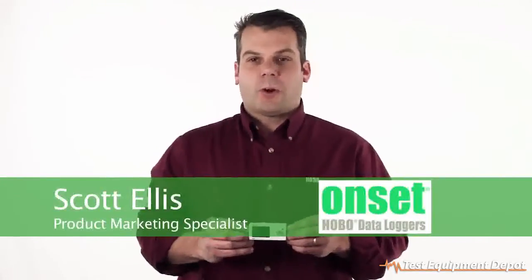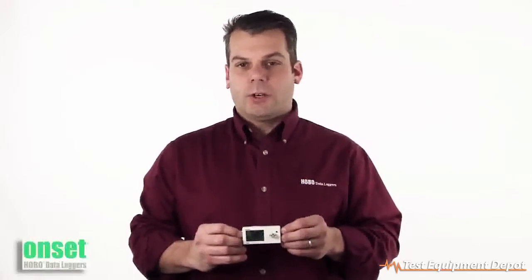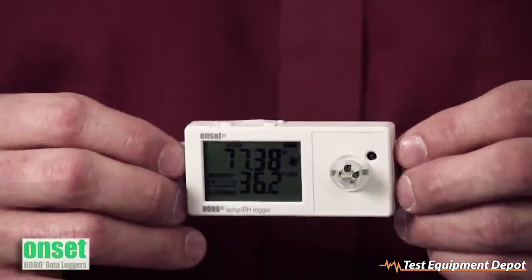Hi there, I'm Scott Ellis with the Product Marketing Group here at ONSET, and today we're going to take a look at ONSET's next generation UX100 Temperature and Relative Humidity Logger. This particular unit is the UX100-011.